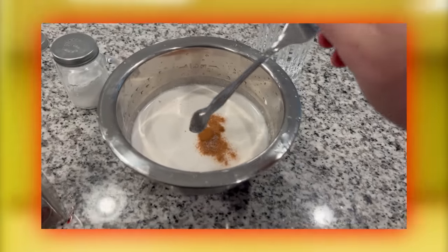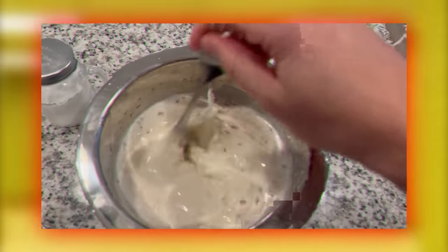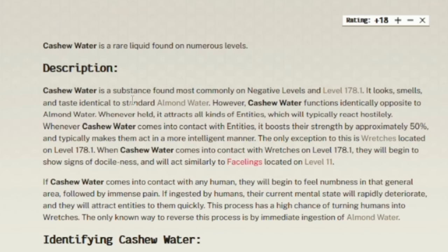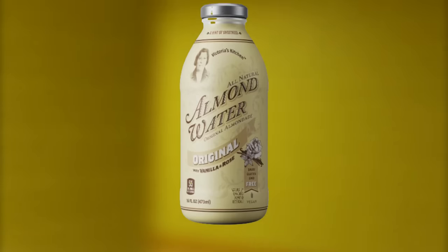For the second item of this video, I want to make another type of drinkable liquid because this is the third most popular one — it is cashew water. The wiki says that cashew water is found commonly on negative levels of the backrooms, meaning it's more unstable and generally an unsafe thing to consume. It looks, smells, and tastes identical to almond water. However, cashew water is made from cashews and has negative effects.